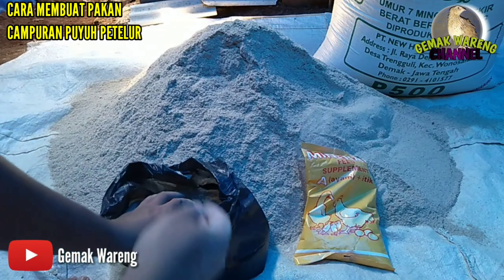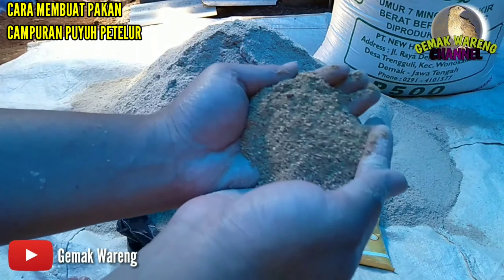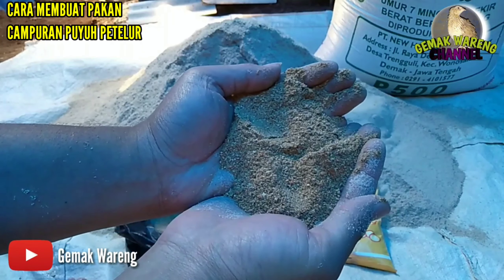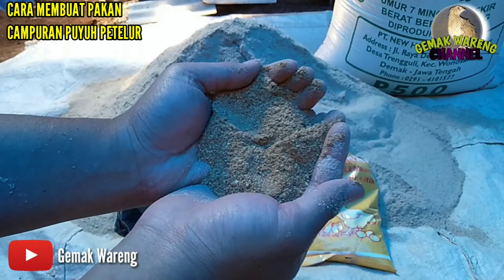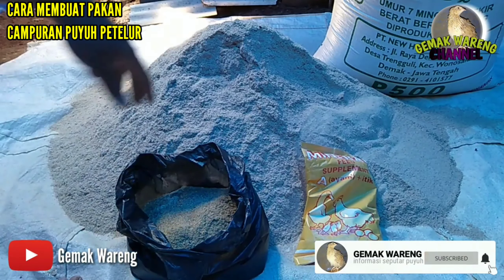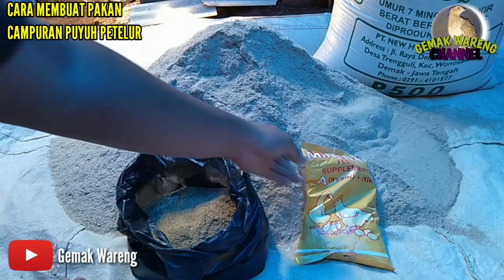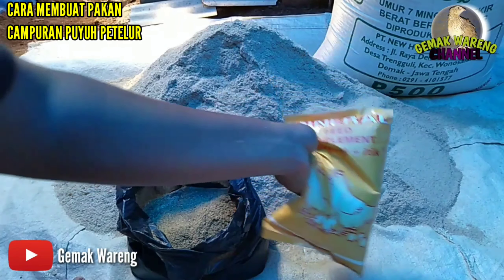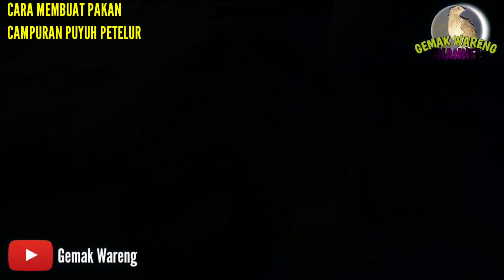Mineral ini sebanyak 1 kilo untuk perbandingan 1 karung pakan pabrikan. Yang terakhir adalah kosentrat itik 144, sebanyak 4 kilo. Jadi untuk perbandingan membuat pakan ini: 1 karung pakan pabrikan, 20 kilo bekatul, 1 kilo mineral, dan kosentrat itik 144. Ini mineralnya dan ini adalah kosentratnya.